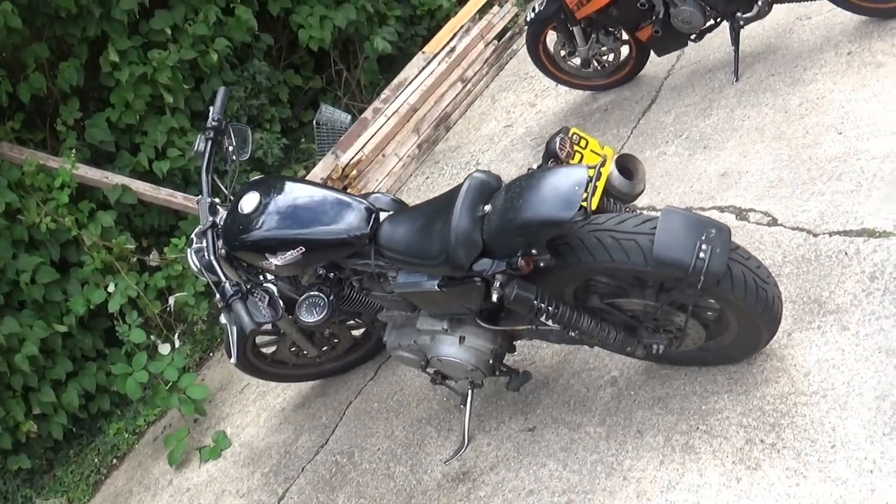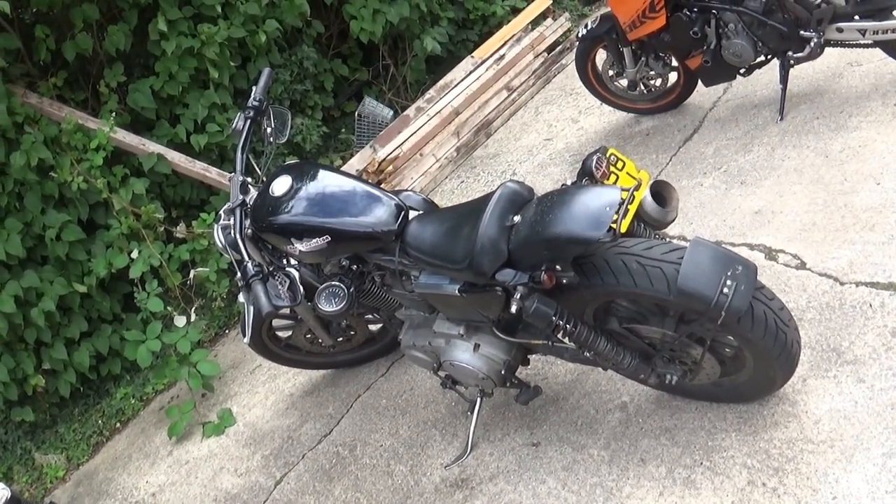It's all about the riding — that's it, man. Do you want to fire it up?